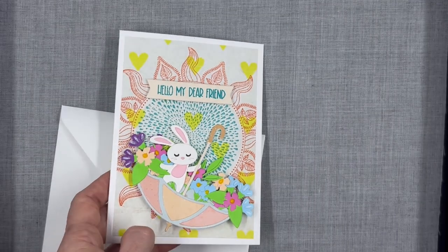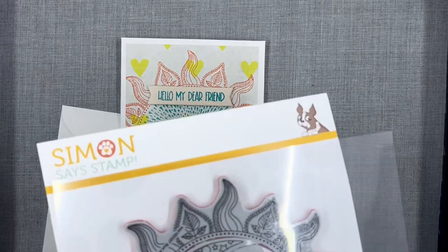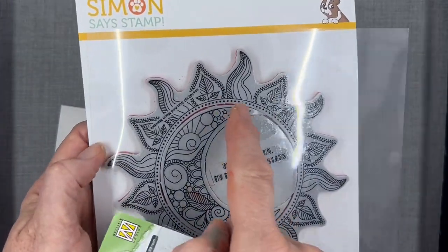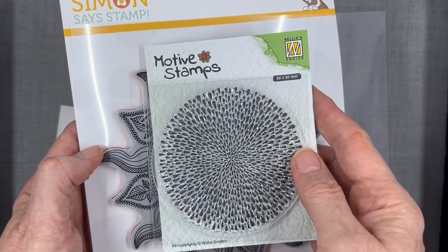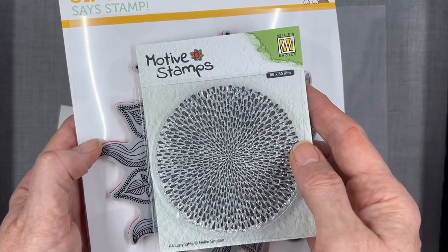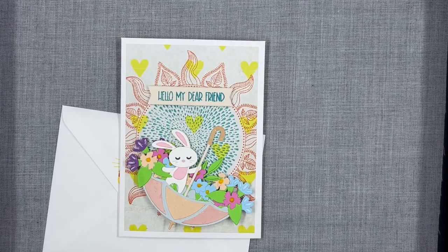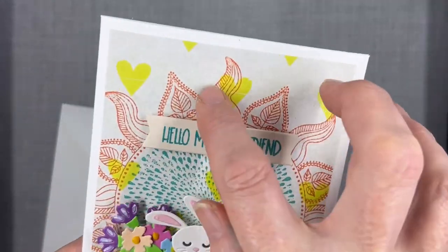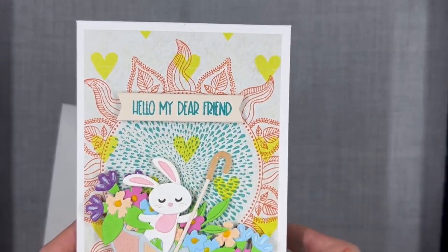So a little bit on how I made the card. I started with my stamp background — this Simon Says Stamp where the center part comes out — and I filled it with this Nellie's Choice 'burst of drops,' which is what it's called. I stamped those in Katherine Pooler ink colors: Moroccan Spice and All That Jazz, the blue.